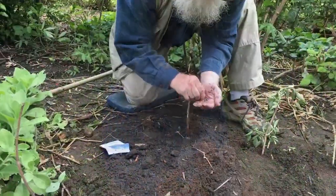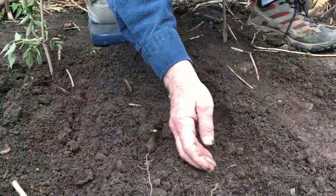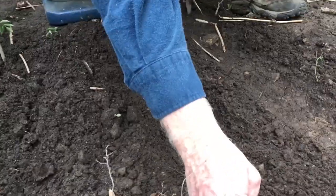Now let's plant some hollyhocks. Not only are hollyhocks beautiful, their stems make great fire starters when they're dry.